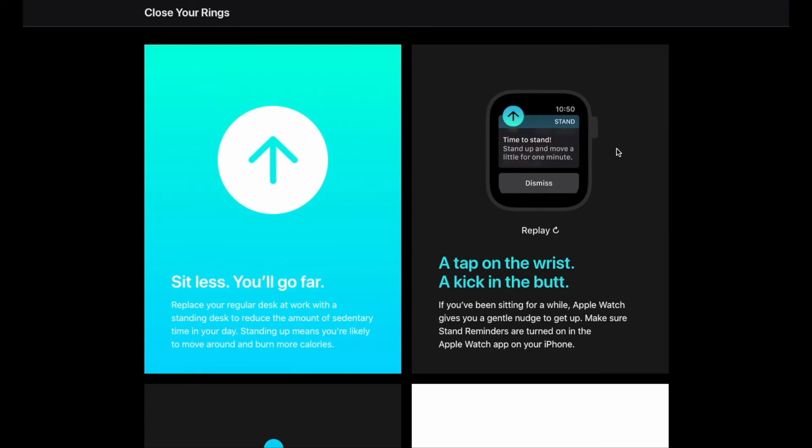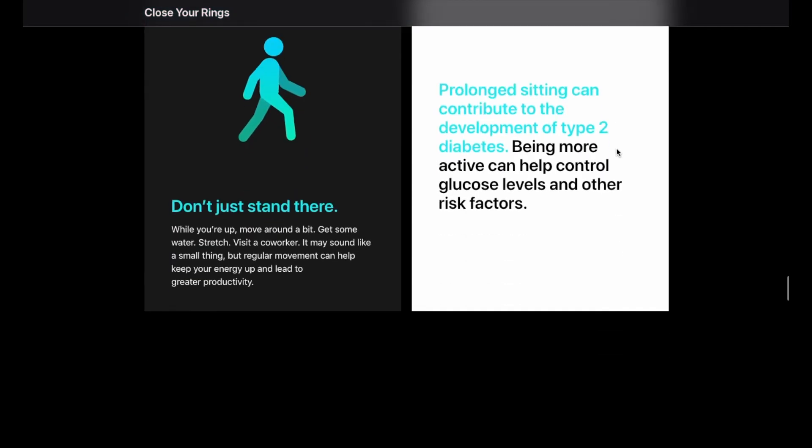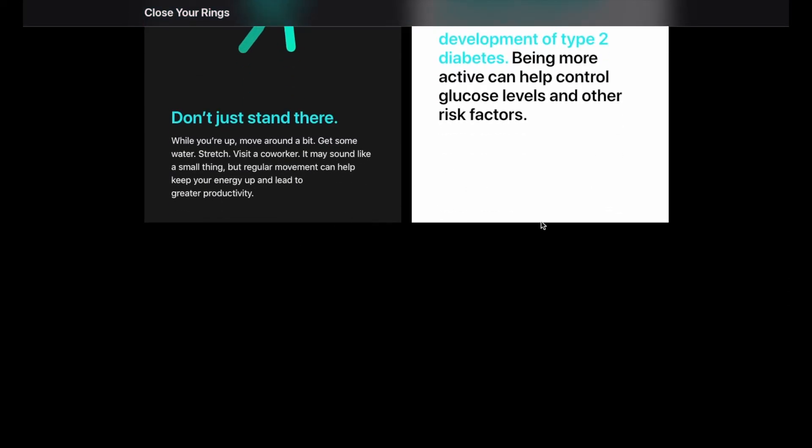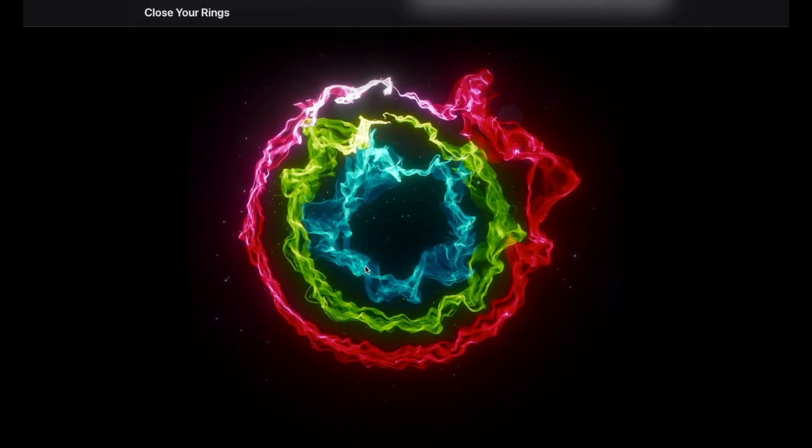You can get notifications on your watch that will remind you to just get up and move around a little bit if you've been seated, maybe because you're working for too long. So that's it, friends — those are what the different rings mean. Your red ring is your general movement ring, green is going to be your exercise ring, and blue is going to be your stand ring.